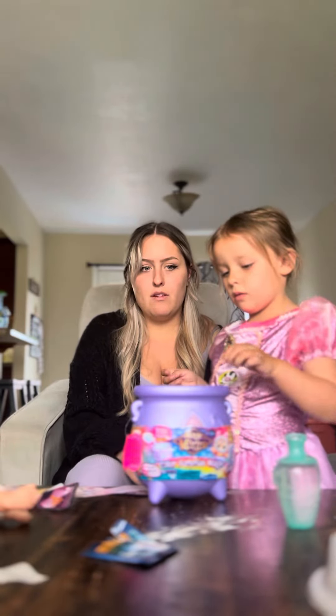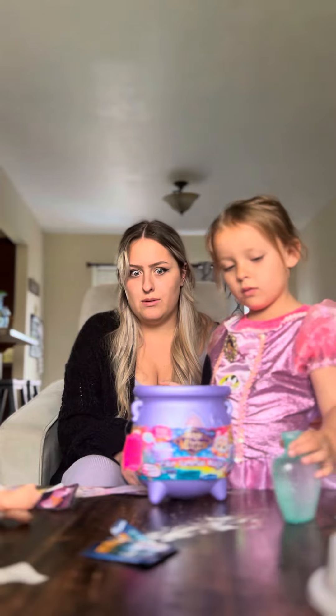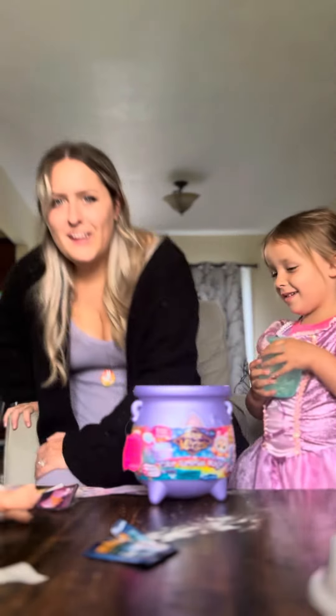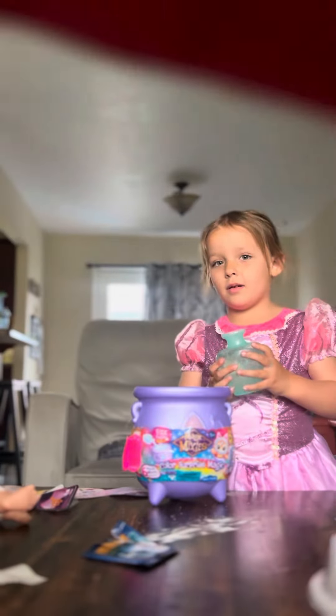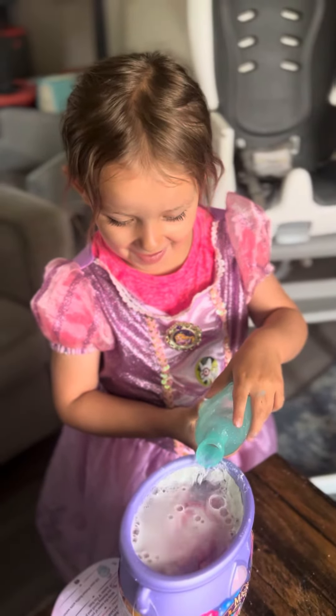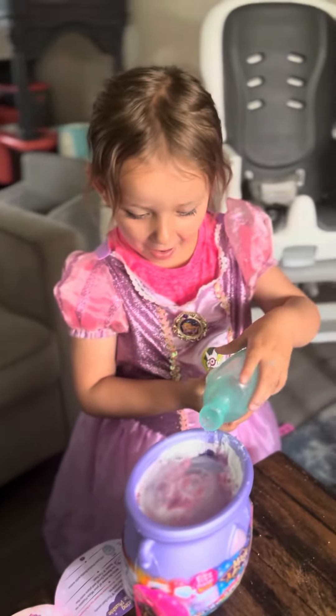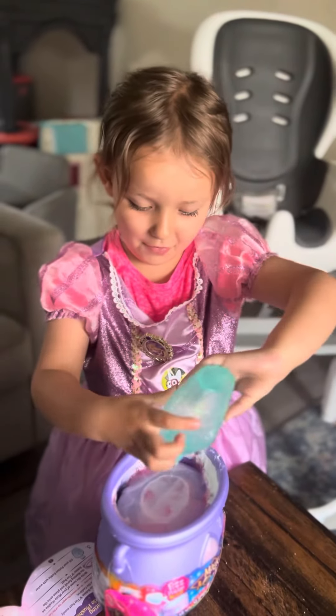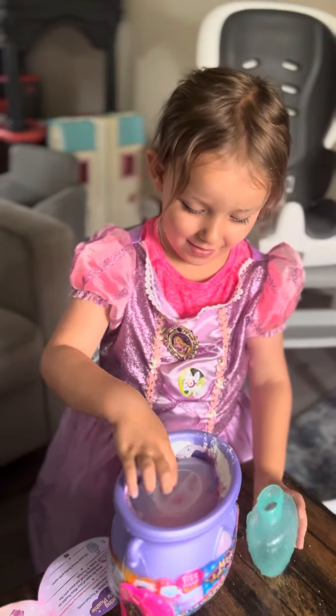Now we have our water, and now you've got to pour it. Are you ready? Right here? Yeah, pour it. Oh my goodness, pour it all. That was cool.